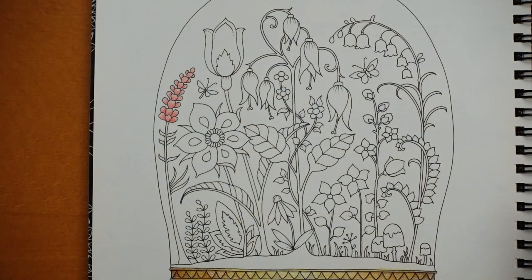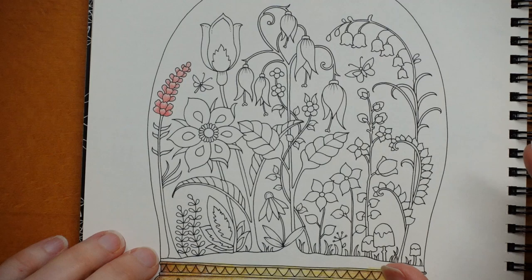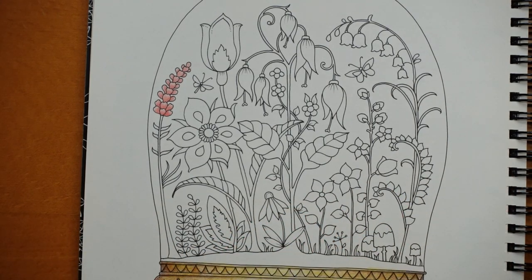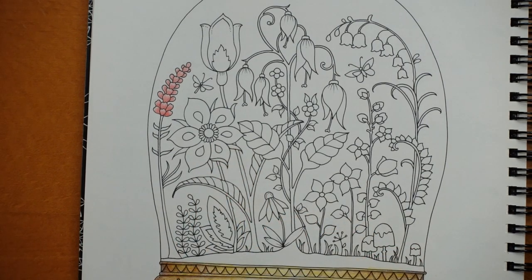I'm not going to do any greenery at the moment. I think what I'm going to do is probably do all the greenery the same, because I'm doing all the flowers different — doing the greenery the same could help to pull it together a little bit. Right, we've got this rather large, pretty flower now, and we've got the centre to deal with first.